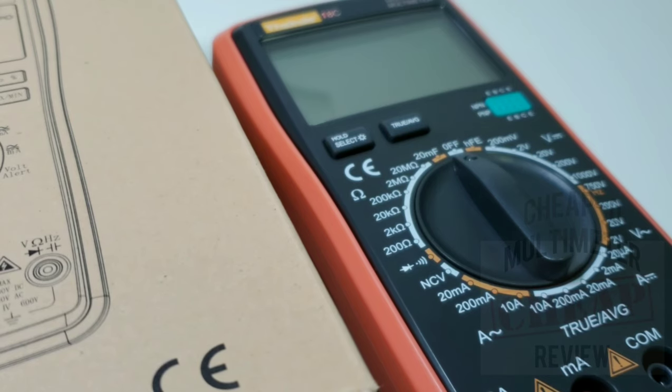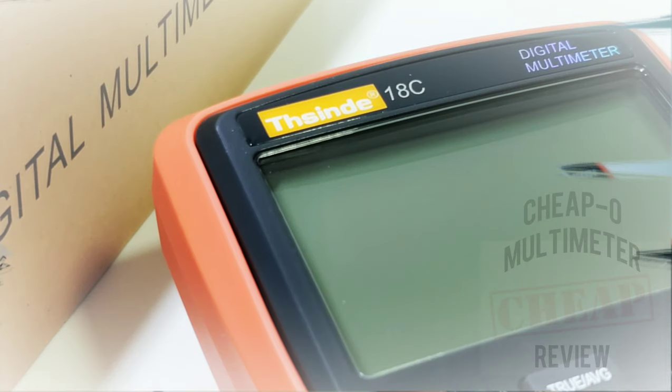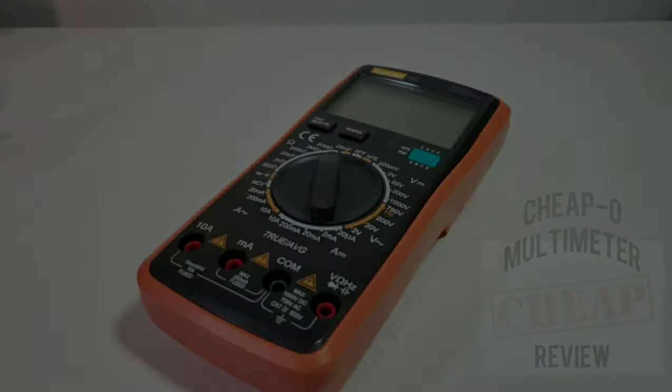Welcome back to the Cheapo Spotlight — yes, it is cheapo time! On the Cheapo Spotlight today we have the Tisind 18C — call it what you want to call it, I'm just going to call it a cheapo name. Besides being hard to pronounce, this is definitely a brand on the verge, the cusp, the cutting edge of cheapness, and it is starting to show up all over the place with lots of cheapo goodness.